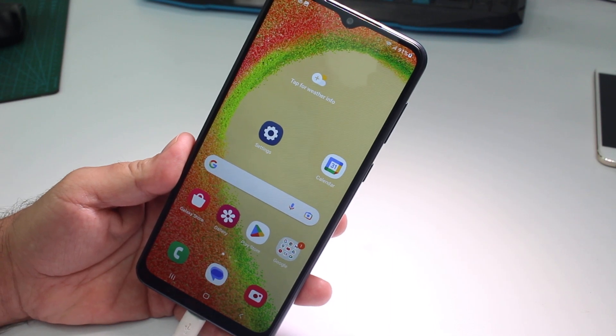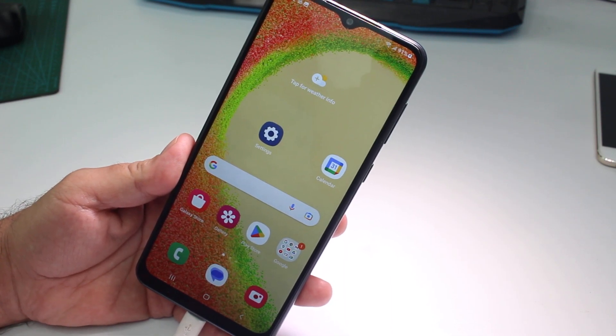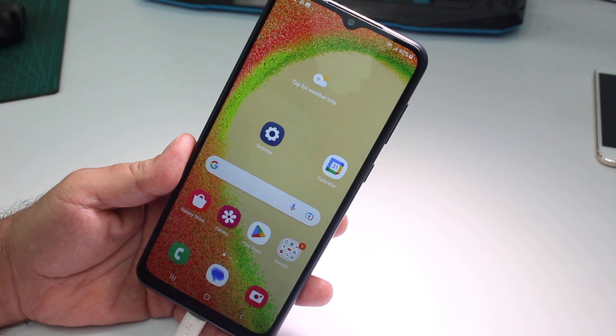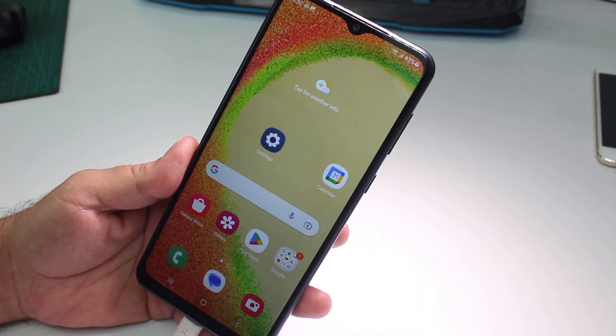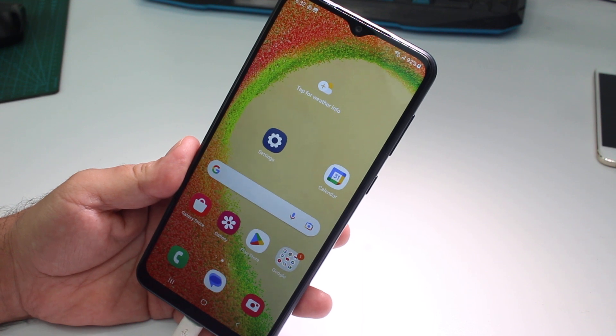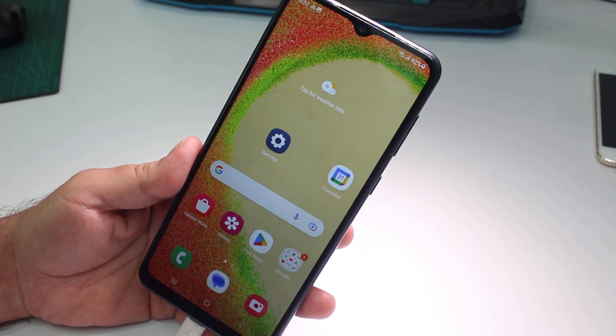Fast and easy how to scan a document and make a PDF on the Samsung Galaxy A04, A05, or any Samsung Galaxy phone without downloading apps. It's very easy.